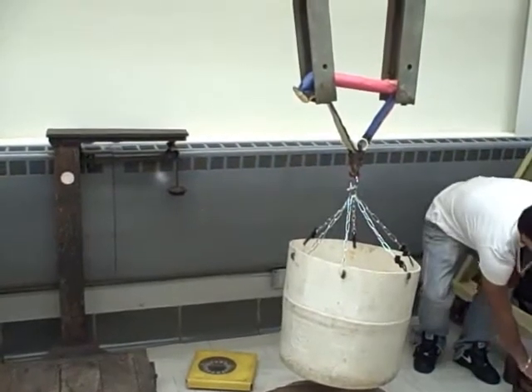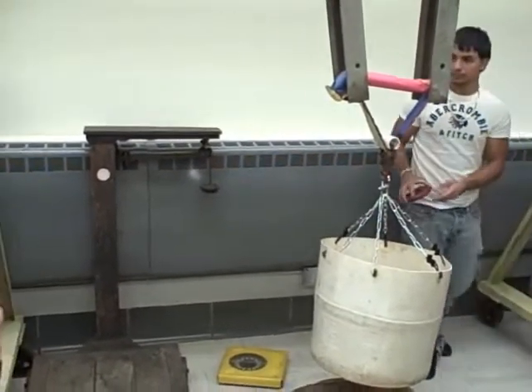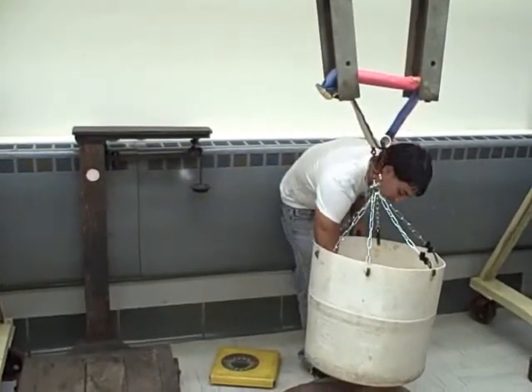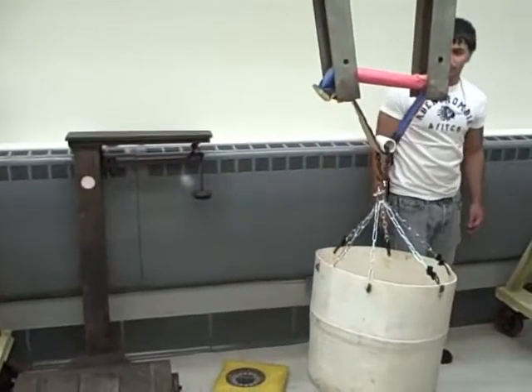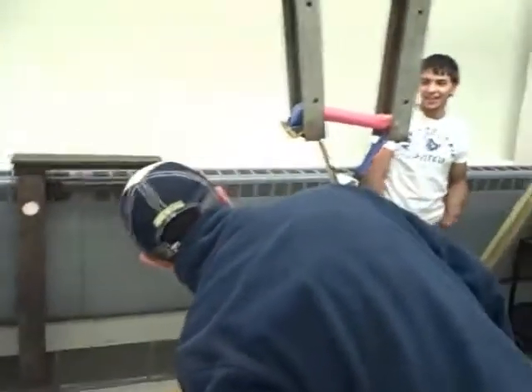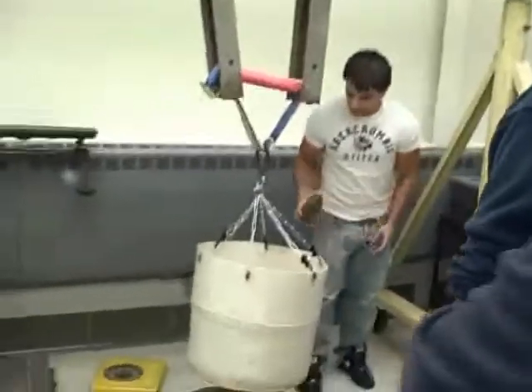I shouldn't have wasted so much paper on the strap. The strap's probably way stronger than it needs to be. Look how that thing just turned into a mess. It's funny. I figured it would have peeled that right off. Yeah. That should do it — go ahead and put that in there. That should do it.